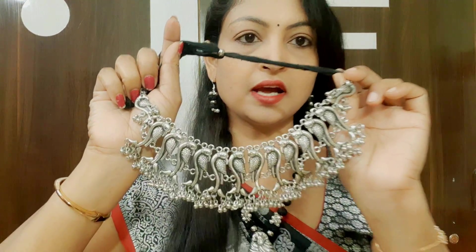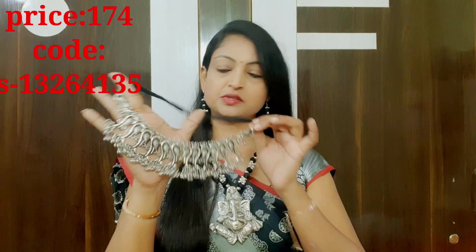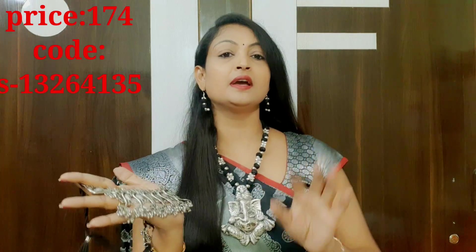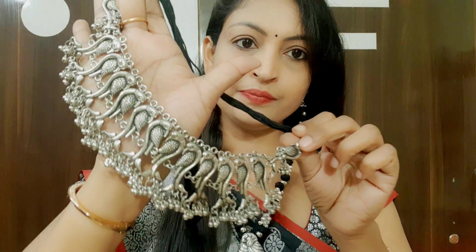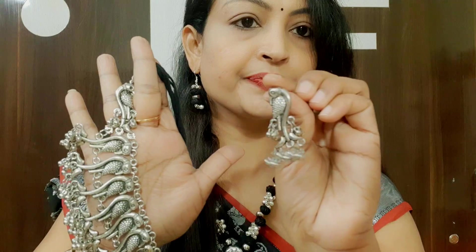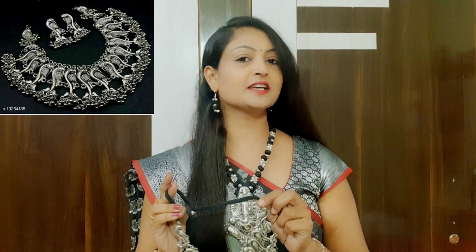The next item is a peacock — a peacock chill, call-type design. It is lightweight, and I will give you a frank and exact review. It is a dark shade. I will show you the earring — this single piece — and its appearance. It is a very nice color. I will show you the price as well.